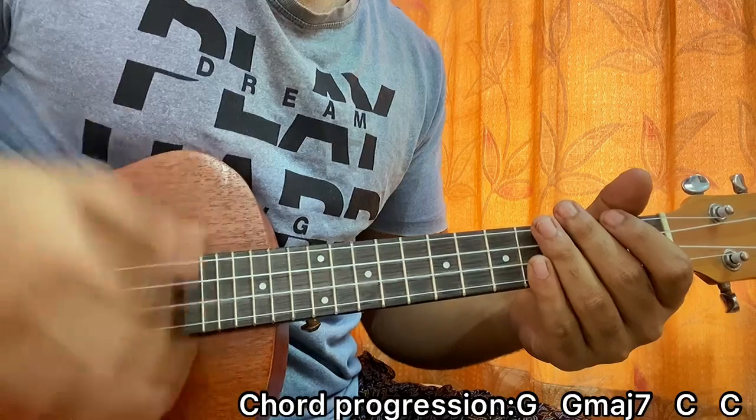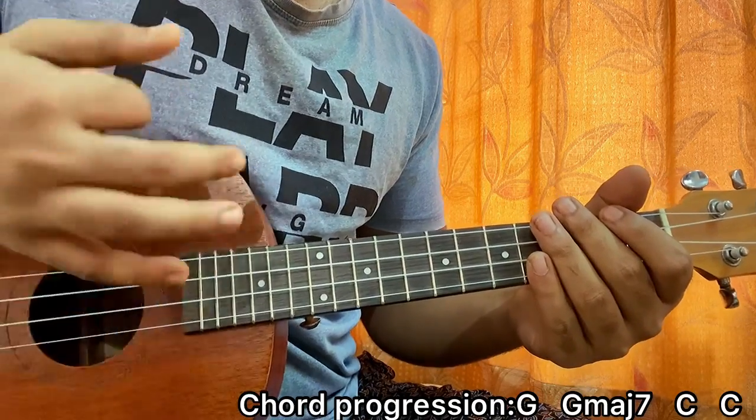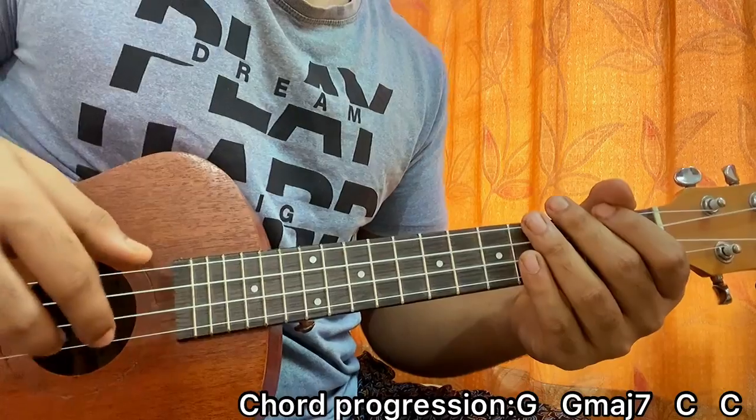What I'm doing is I'm going down, down, up, up, down, up. So the strumming pattern is: down, down, up, up, down, up. I'm doing it once on every chord.